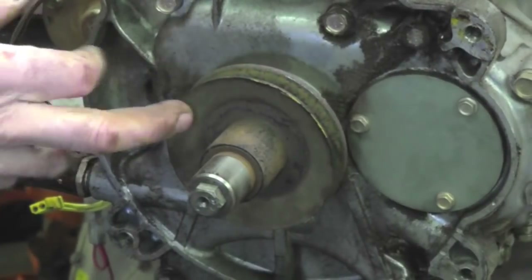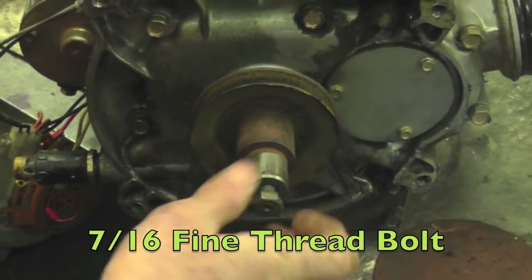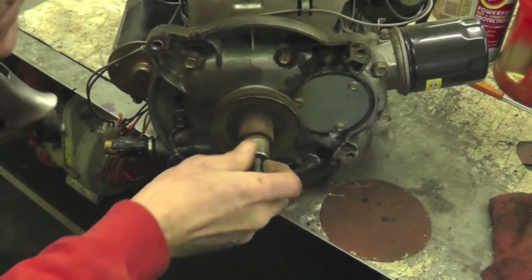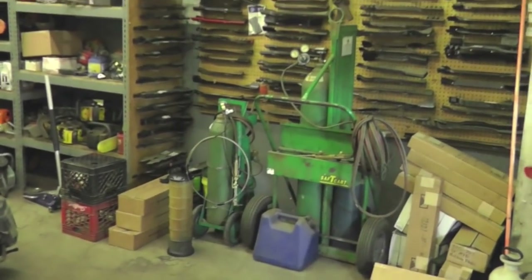I was able to take this engine off and leave the pulley on — I just had to loosen up the belt. What you're going to need is a seven-sixteenths fine thread bolt, or you can use the bolt that held the clutch on. I got one already with a divot in it, and you're going to need an air hammer with a point on it, and an oxygen and acetylene torch. I'm going to show you how to remove this pulley without ruining it, because this pulley is about $35.